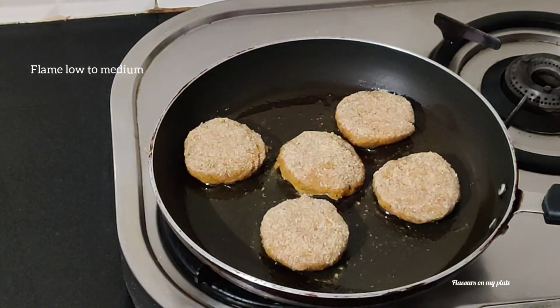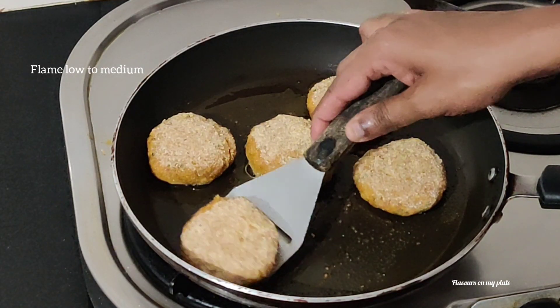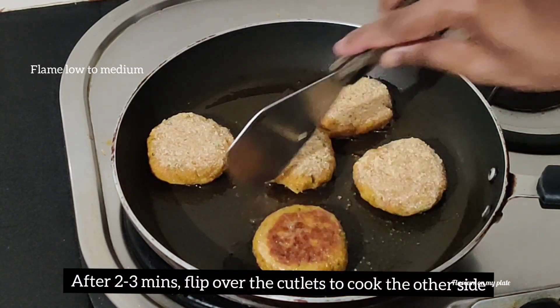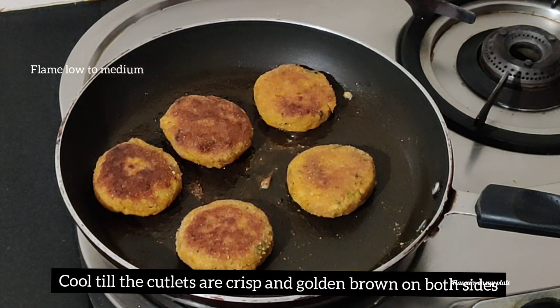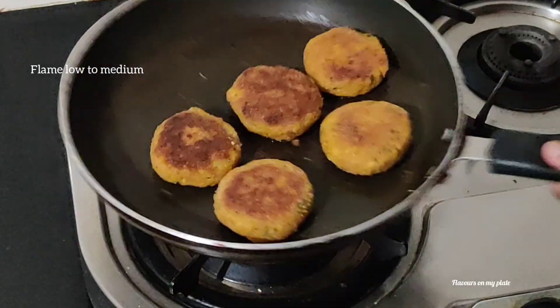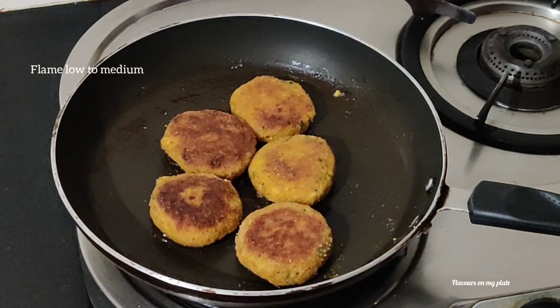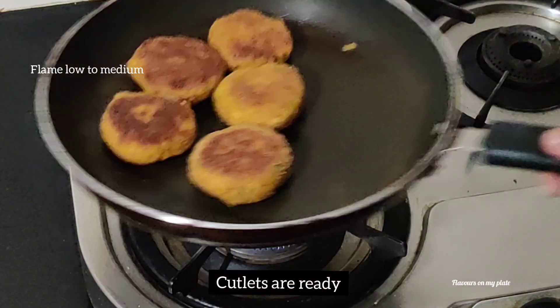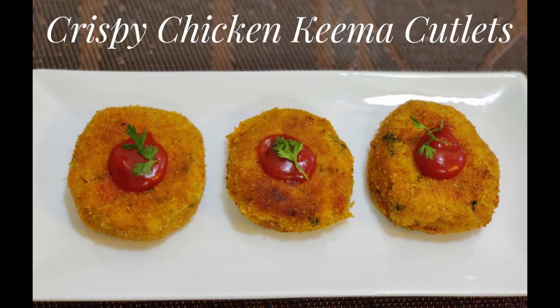It's been about three minutes, so I'll now flip over the cutlets so that the other side can cook as well. We have a nice golden brown color on one side and that's the color we want on the other side too. We've been cooking the cutlets for five to six minutes now — they are perfectly crisp and ready.